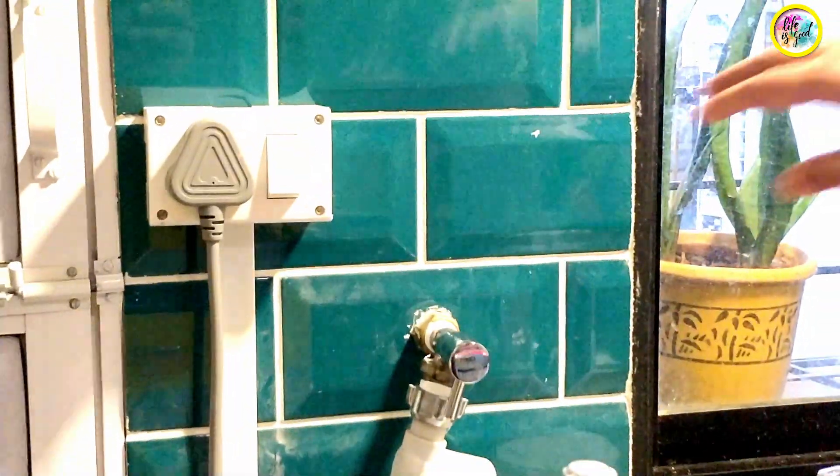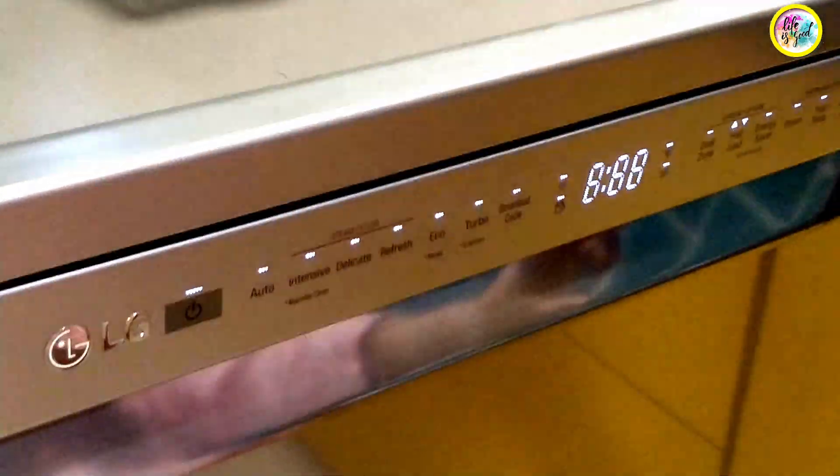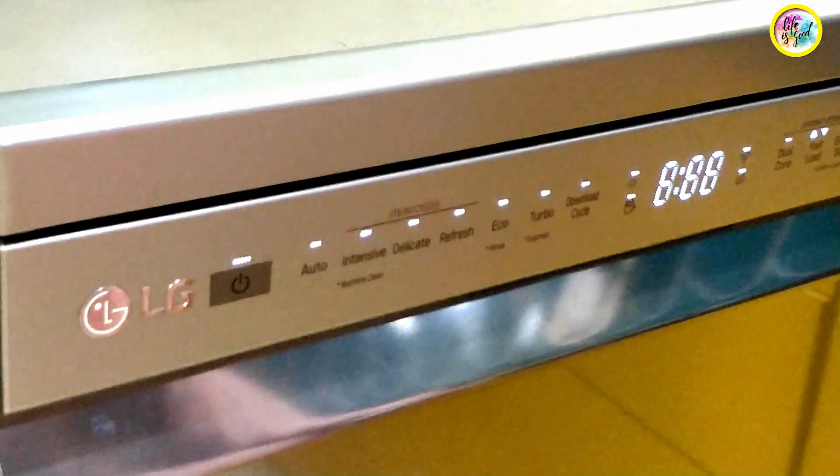Let me switch on the dishwasher. You can see this control panel, where you can see the different functions on the touch screen switch.